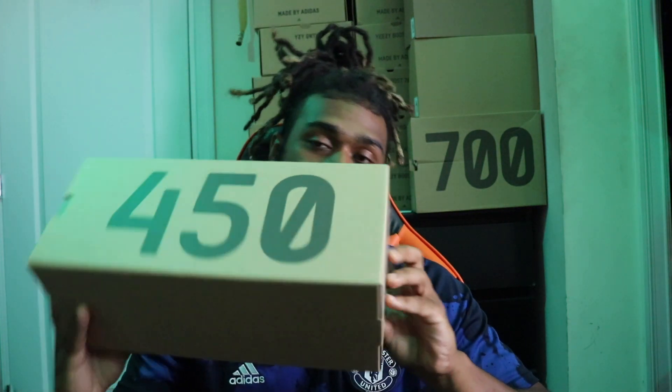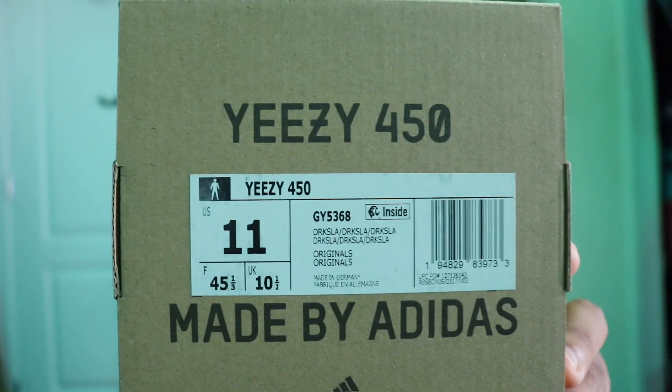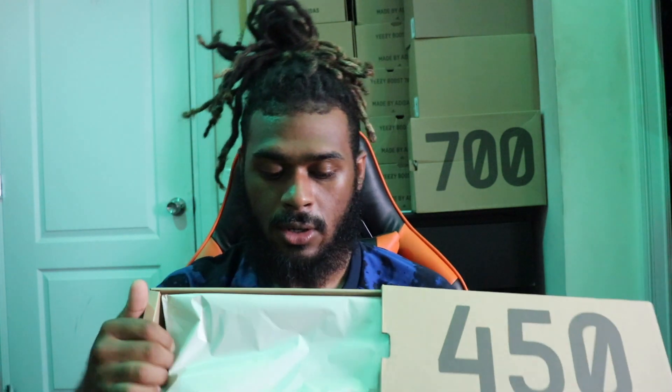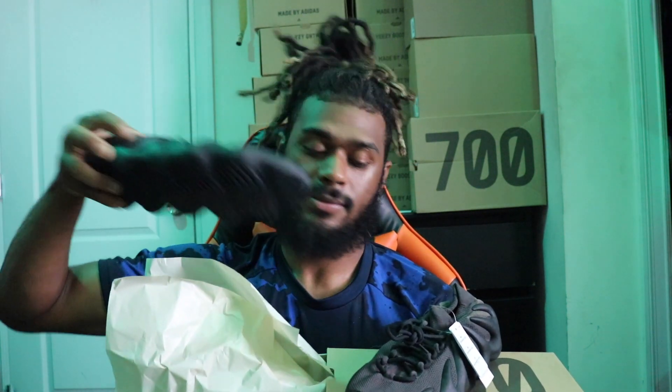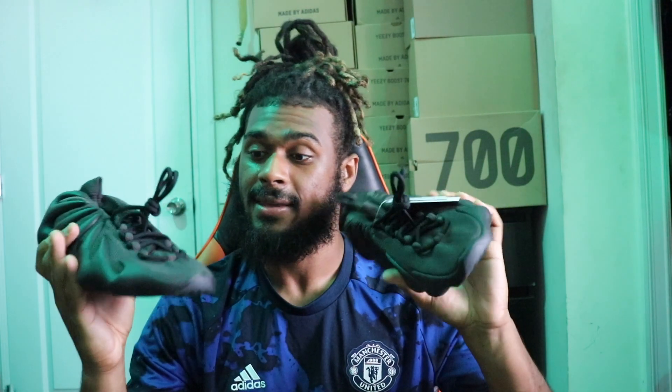So check out this box. I had got the Cloud Whites too, but I got them way later — it made no sense to do a review on those either since everybody had already done early reviews. But I hit on the black ones — the Dark Slates — and I was surprised. I actually forgot they were releasing this week too. Behold the Dark Slates.